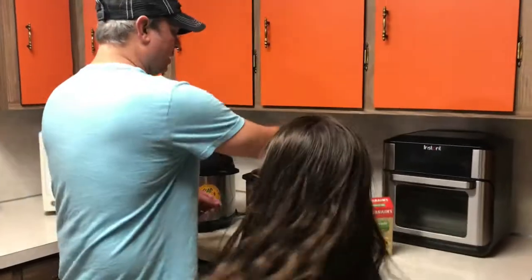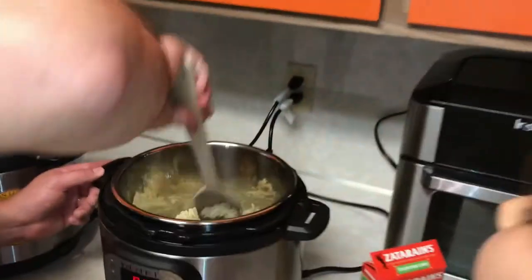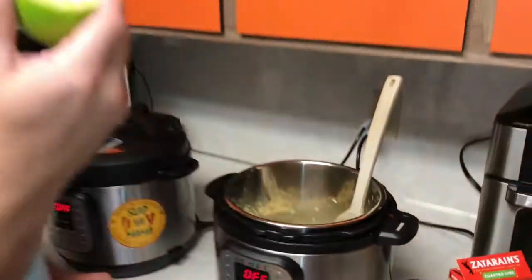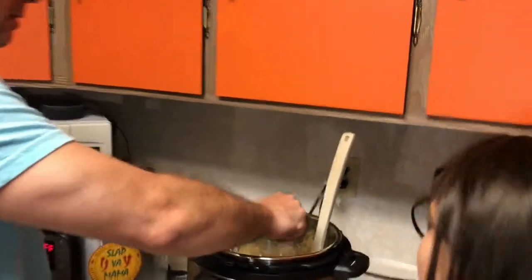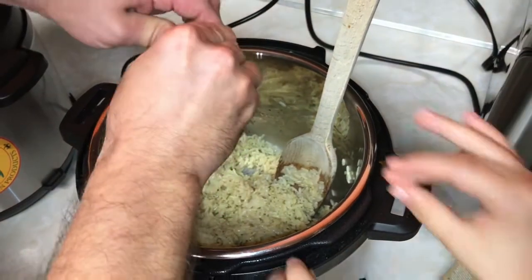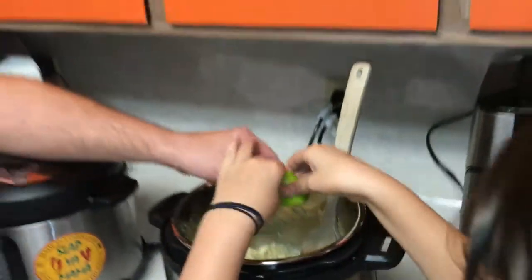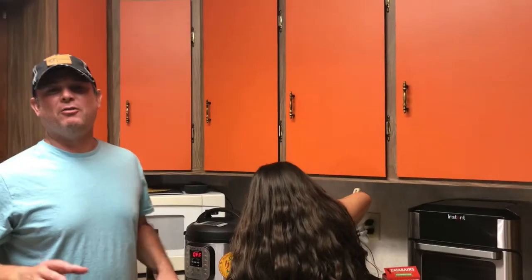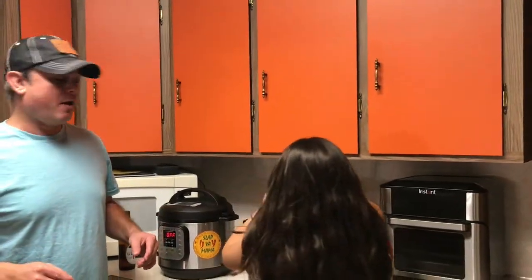We did 10 minutes at pressure and then a quick release. Take a look — it came out perfect. Now I'm going to add half of a lime and juice it in there. I don't want to use a whole lime — that would just make it overpowering.